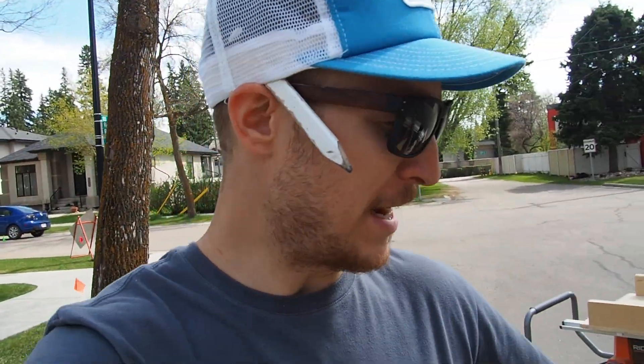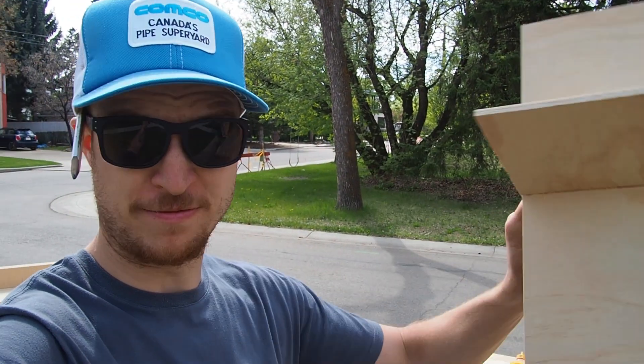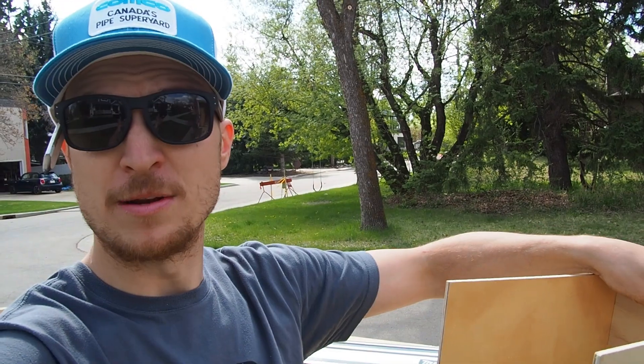Out of batteries at the worst time, always. What we did is we routed out a dado so they can nest together like this, and that way our dividing portion of the drawer divider can just sit in place.